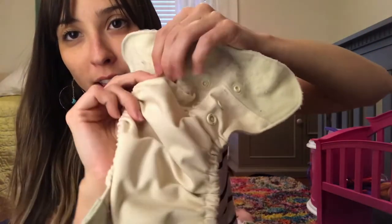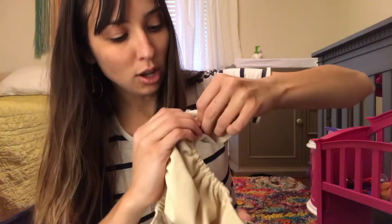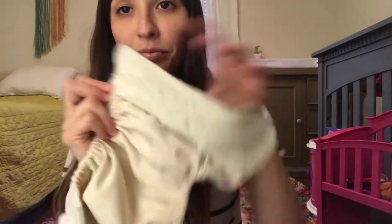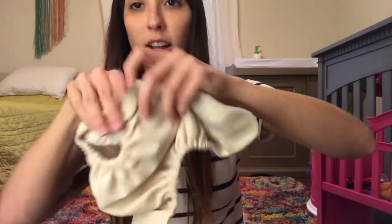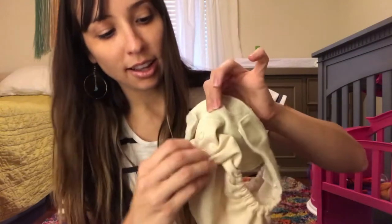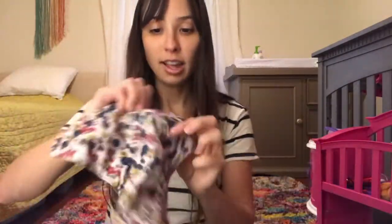As you can see, there are snaps on the front. You take the bottom snap and fold it up — this makes it the smallest size. As the kid grows, you just go down a snap. The extra material goes on the inside instead of the outside. When folded up it's smaller for your little baby, and as your baby grows you just unsnap and go to the next level. It has two different levels, which allows the diaper to grow with your child, which is pretty cool.